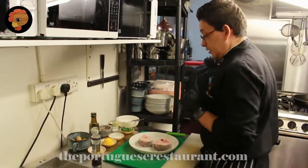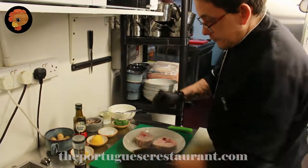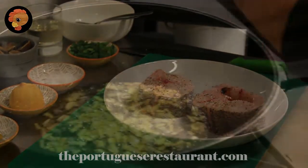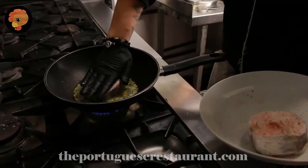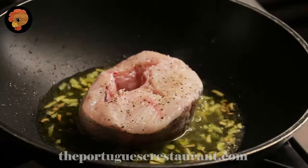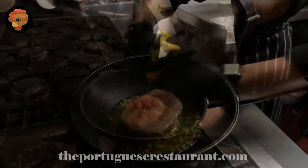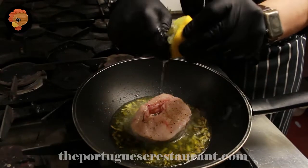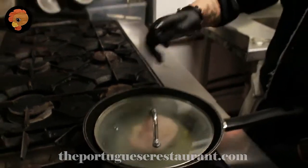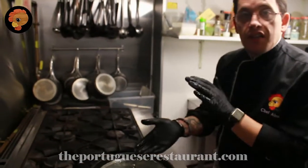Now we have the garlic on the cooker. We are going to season the fish with some pepper. White wine. Half lemon juice. And put on the lid.